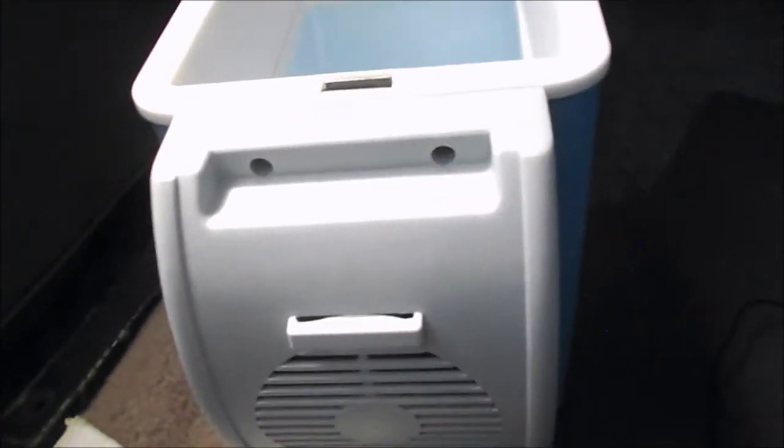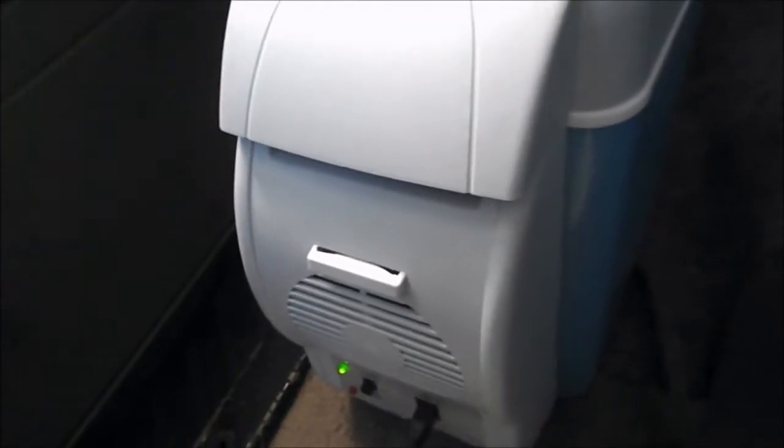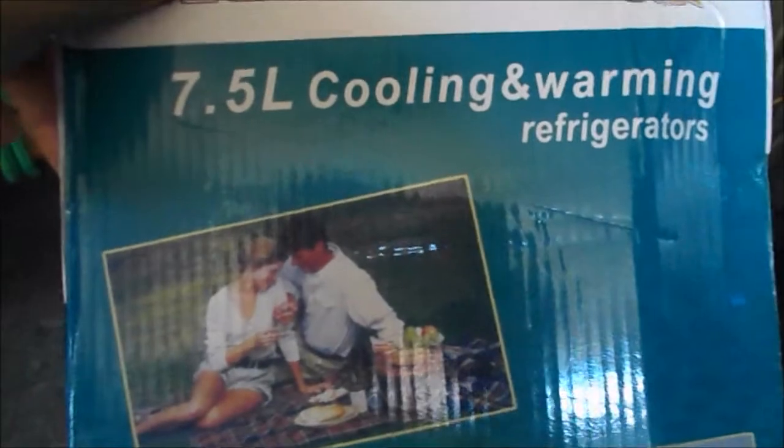I'm gonna let this run for about an hour. Hopefully it doesn't start a fire - I'm just gonna stay home because I don't want to run errands with this running. I don't trust it. Trust has been broken between me and this refrigerator. So let's go ahead and look at the box.